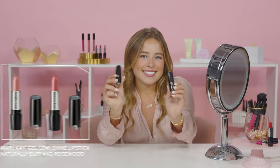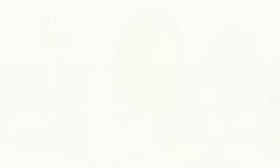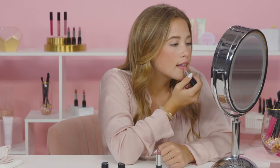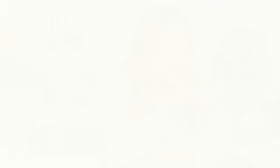For my lip color, I'm going to use Mary Kay Gel Semi Shine Lipstick. I have here two shades: Naturally Buff and Rosewood. I'm applying the slightly darker shade Rosewood on the outer corners of my lips and the Naturally Buff on the center of my lips. I'm going to blend this out to give an ombre effect, which will give the illusion of a fuller lip.